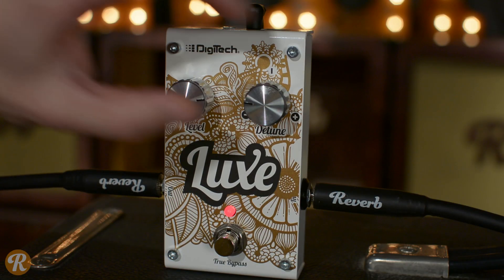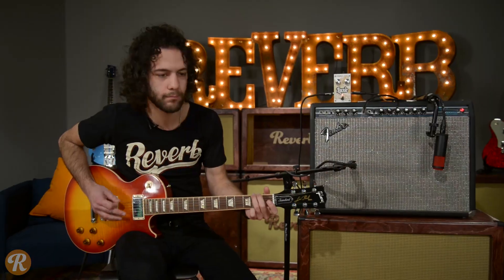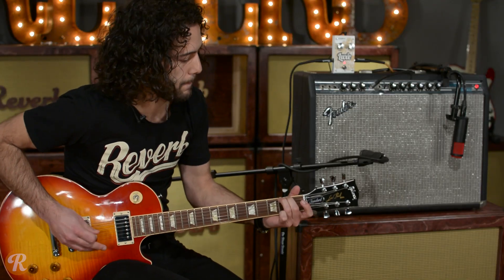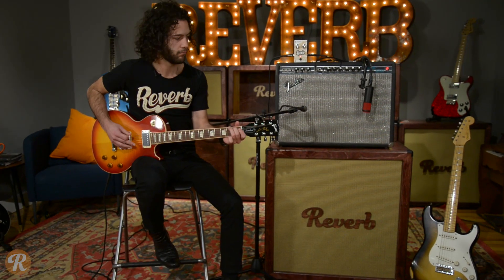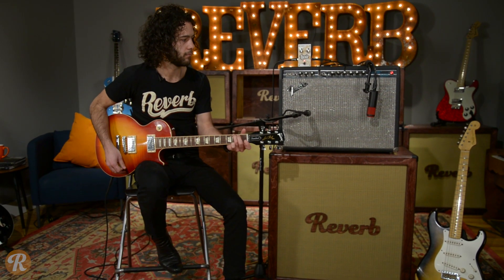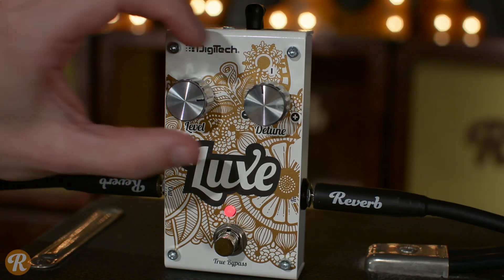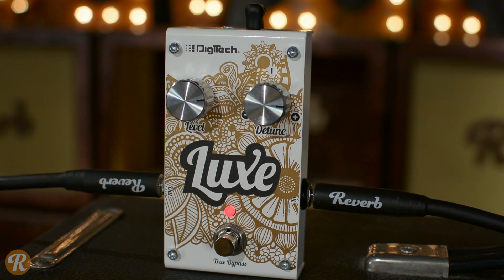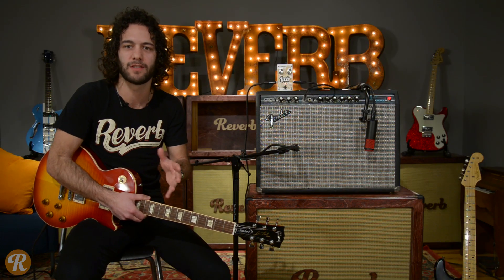Let's detune this a little bit. So the sweet spot for me, clean, is to bring this detune knob positive to about 3 o'clock. You get this kind of cool, chorus-y, Schofield-esque tone.